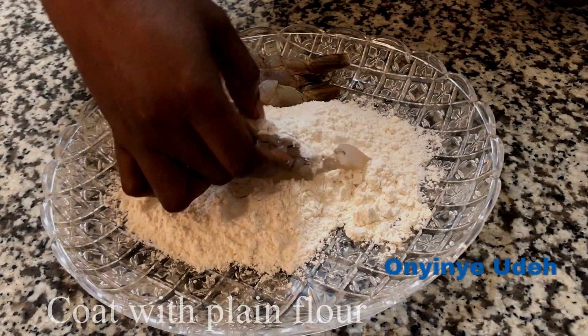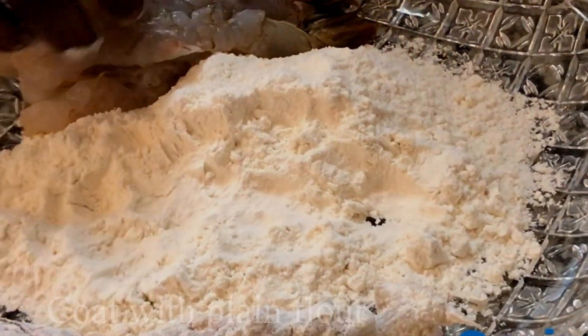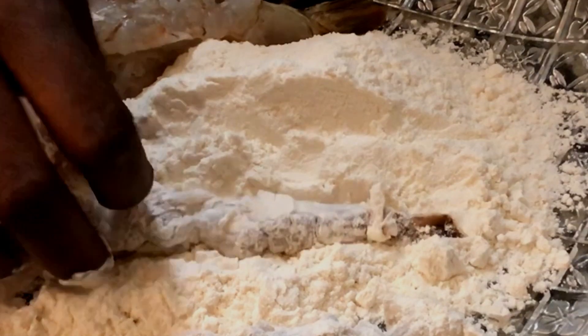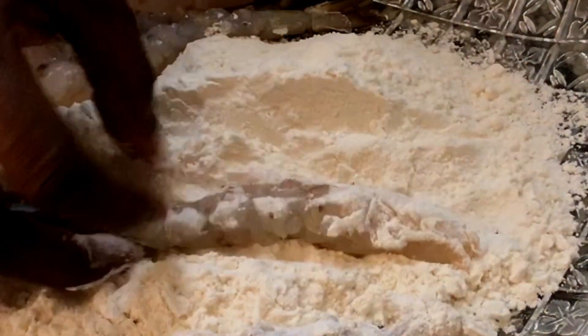The next step after straightening up is to coat the shrimp in plain all-purpose flour. Coat all the shrimp in the plain all-purpose flour.